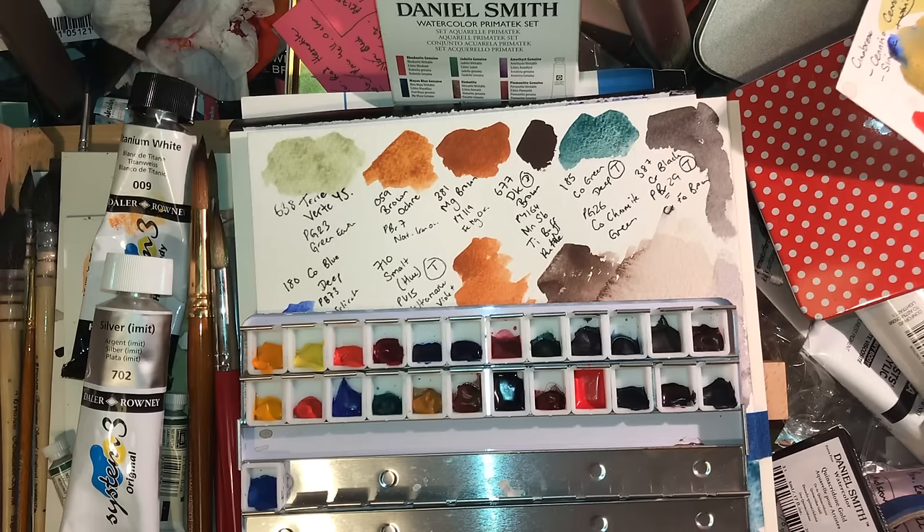Those are specifically for some commissions I've been asked to do, and they won't appear on my channel. When I get commissioned to do something I don't film it, mainly because I just feel a bit rude charging people basically twice — it feels a bit wrong to me, so I don't do it. I've got a couple of paints as well.